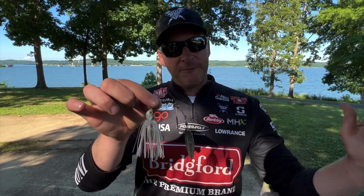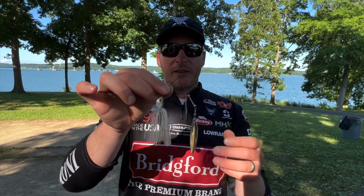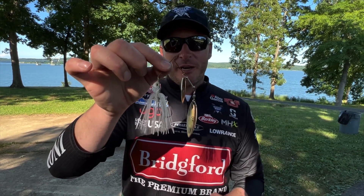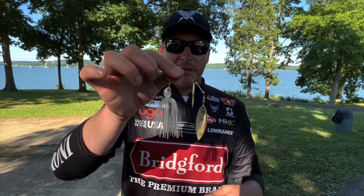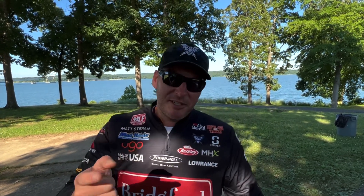A spinnerbait is really good at mimicking that forage — the shad or whatever baitfish are in your lake. It's also going to be very snag resistant. You can keep it at whatever level in the water column you want, and it's still going to generate a lot of strikes.